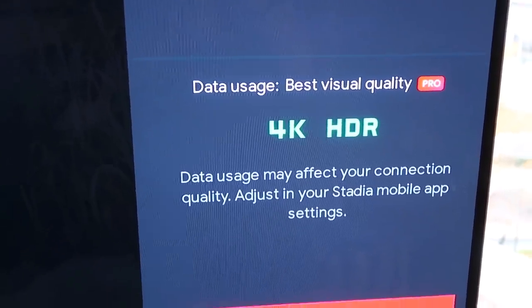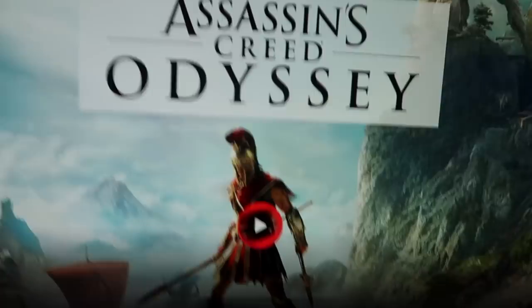On the connection it says 'excellent' — the best visual quality with Pro. We've got 4K and HDR, so that is what it's playing at right now. Now let's say Evie wants to watch something on the TV — well, we bring it into the office without having to bring anything or move anything, just the controller, and we're set up straight away to play Assassin's Creed.